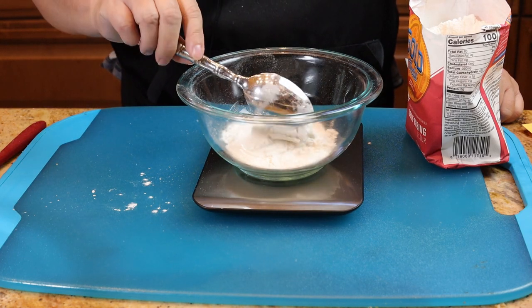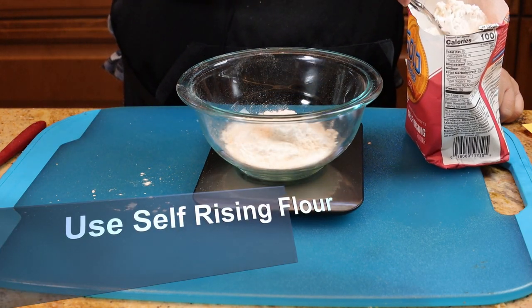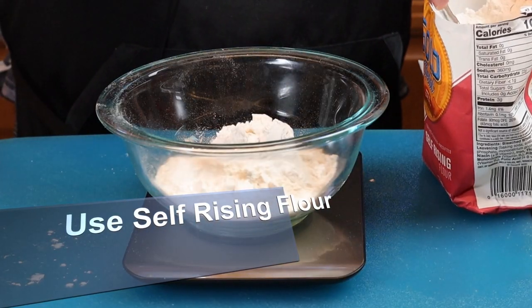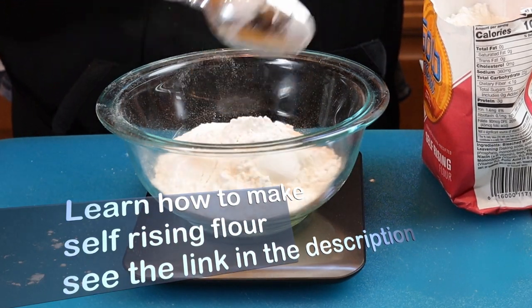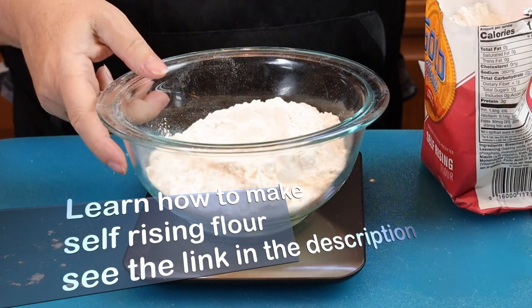Now we're going to measure 200 grams of flour. If you don't have a food scale, that's one and a half cups plus two tablespoons. Set this aside.